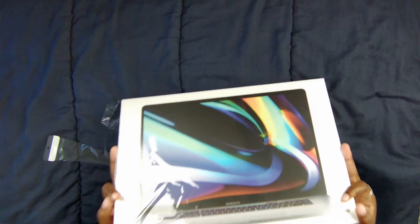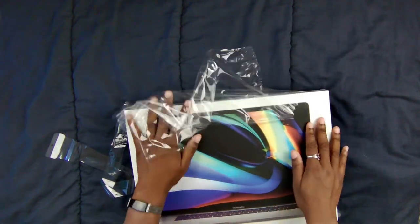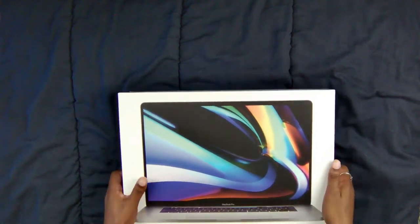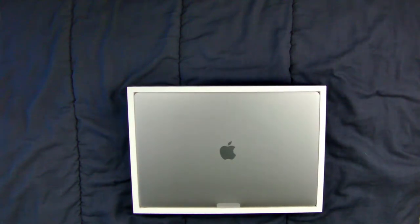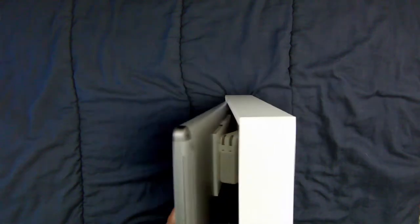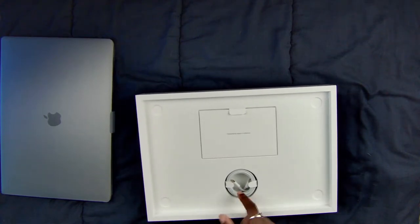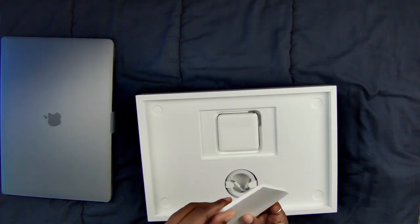I never got to unbox my Mac because I bought it used, so I've never had the unboxing of a Mac experience. The paper and plastic wrap just comes off... and there we go. How am I supposed to get this out? I'm just going to tip it — there we go. We're going to set this off to the side for a moment.